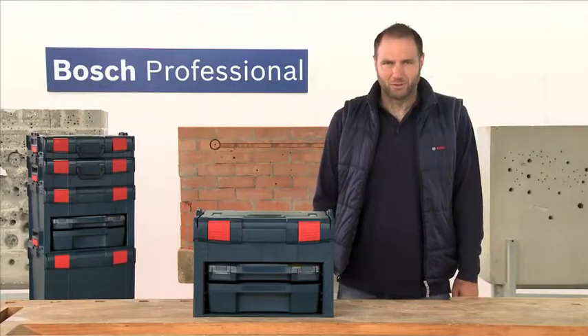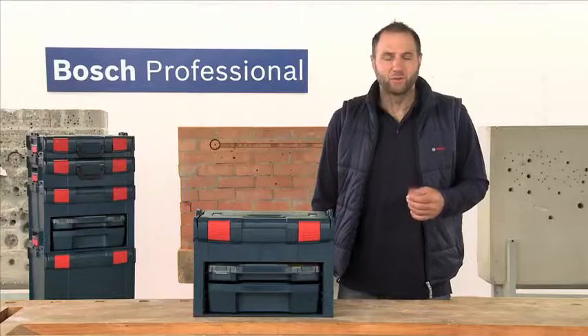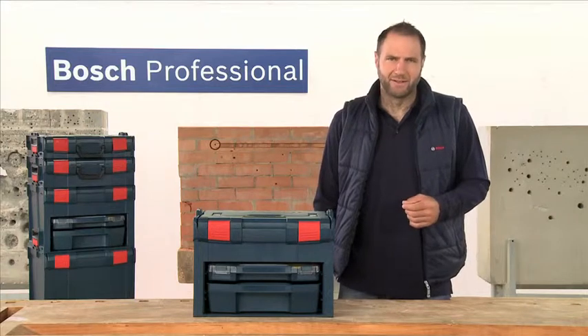This is the new LS-Box, the storage solution that offers even more flexibility and clarity, with extra fast access to small items such as accessories or consumables.